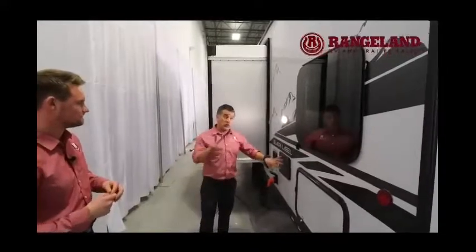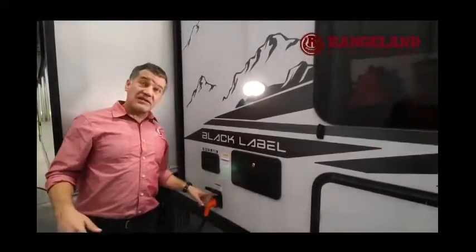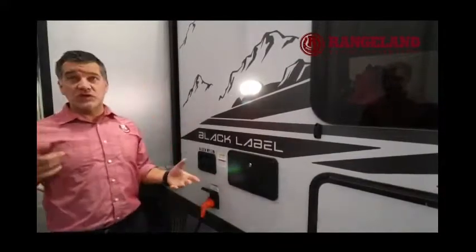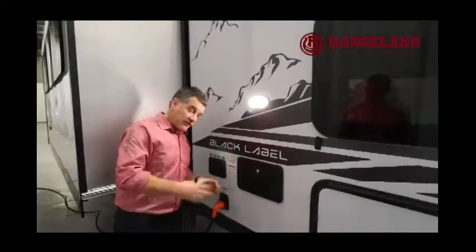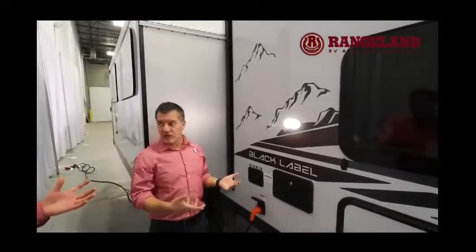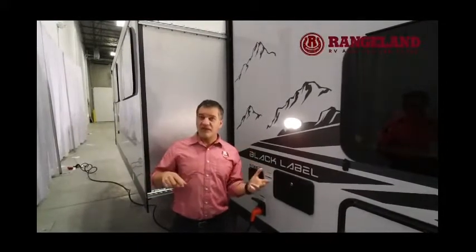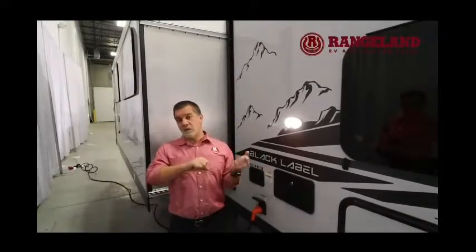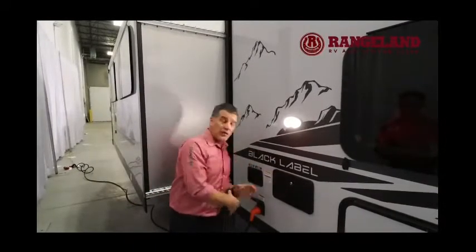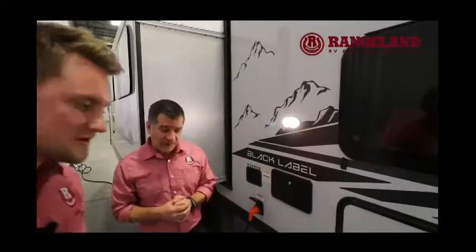The detachable power cord is a big deal — so many trailers still have 25 feet of cable stuffed into a hole in the side, wasting space and causing cable connection issues over time. The short detachable cord on this trailer is insulated all the way around, and it keeps rodents and insects out by sealing everything up. Gray Wolf has also enclosed the tanks this year, keeping things warmer for early spring or late fall camping and protecting your tanks on travel roads.